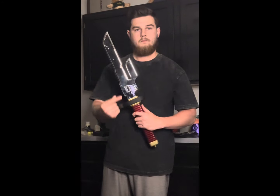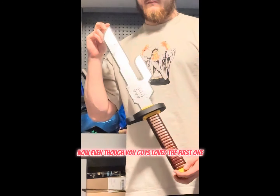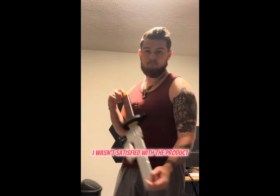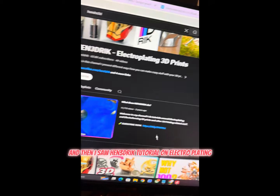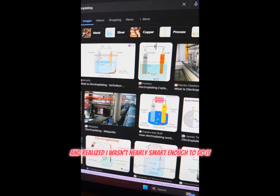I'm going to show off my new and improved Electroplated Inverted Spear of Heaven. Even though you guys loved the first one, I wasn't satisfied with the product. And then I saw Hendrix 3D's tutorial on electroplating and realized I wasn't nearly smart enough to do it.